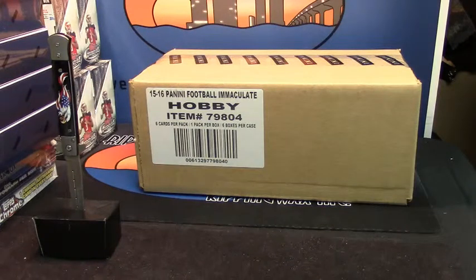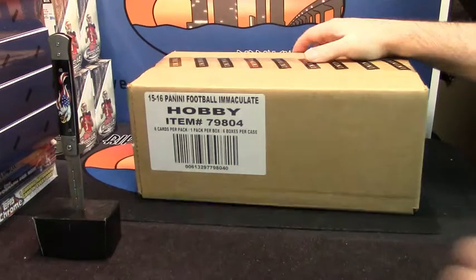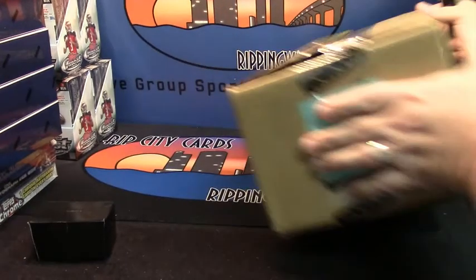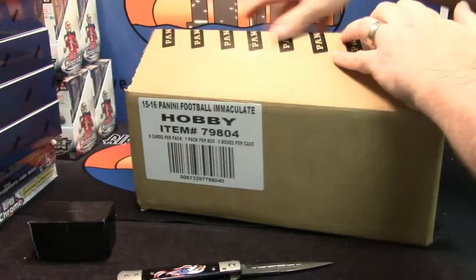Alright, doing a 2015 Immaculate Football case for IUFAM. Good luck. They've only been getting better, so I have high hopes.